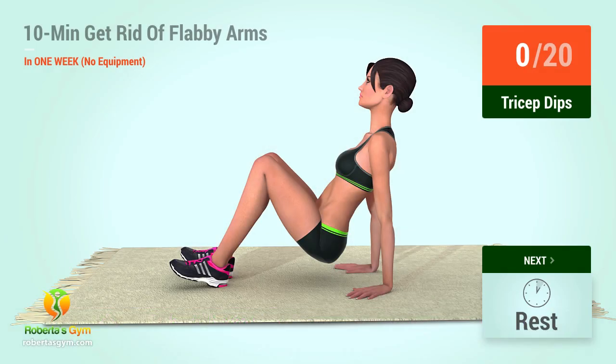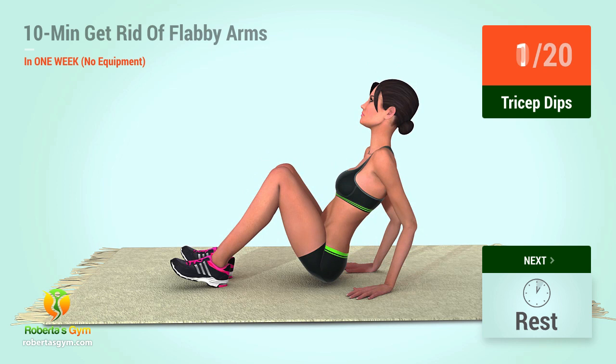Up next, tricep dips in 5, 4, 3, 2, 1, go! 1,